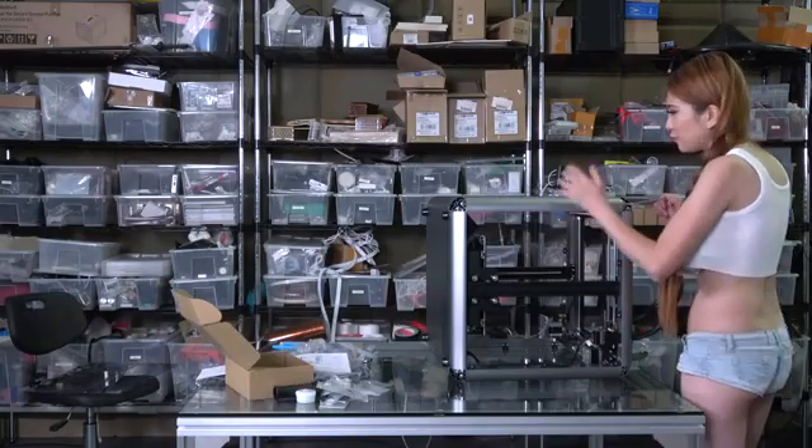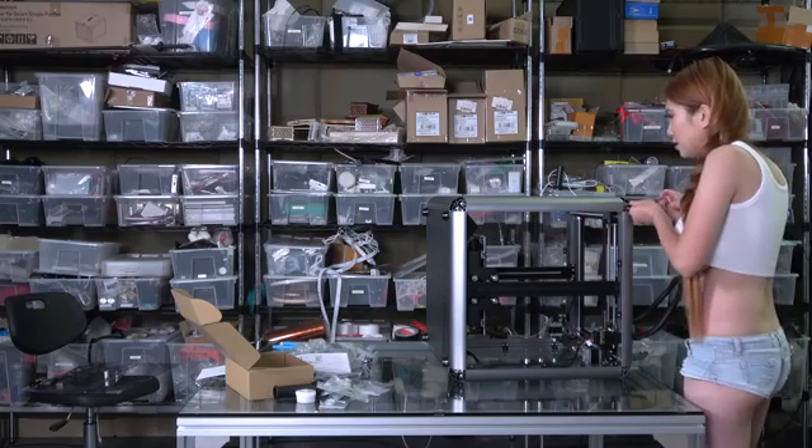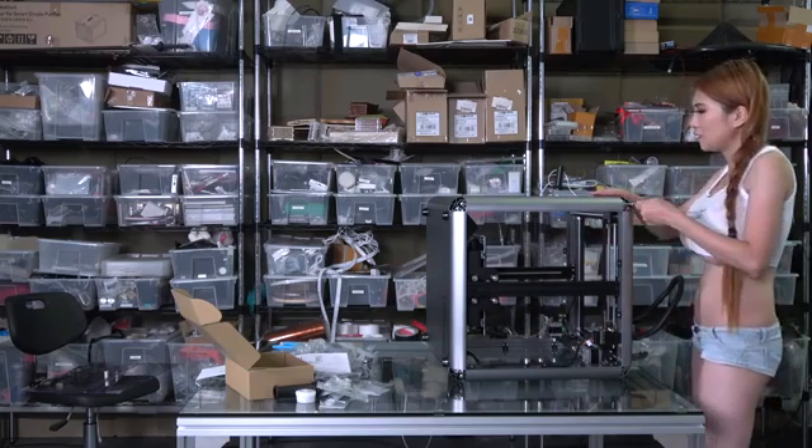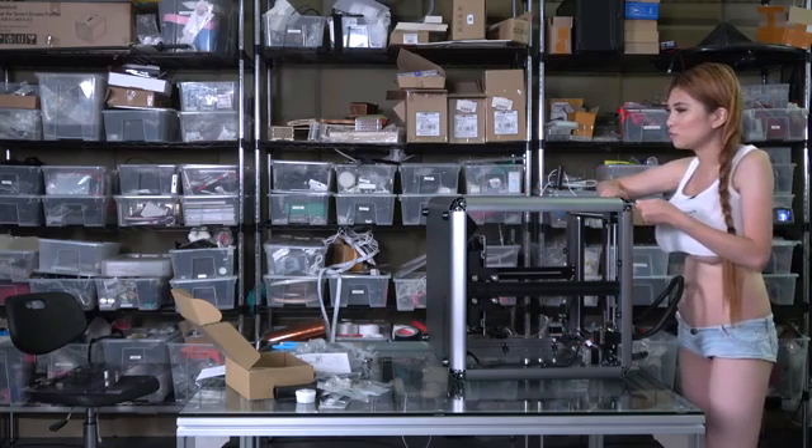So remember, in the front, this little bracket is supposed to go inside. I'm confused because the front isn't supposed to have any little brackets like this with the screw in.